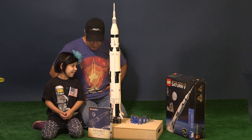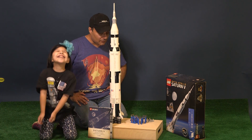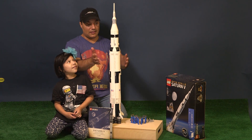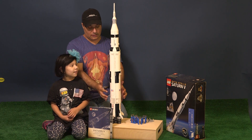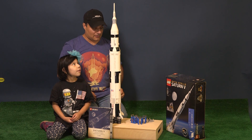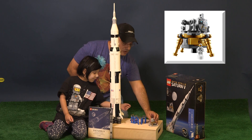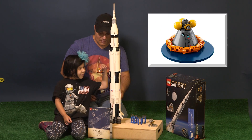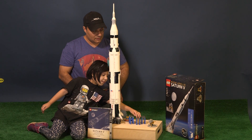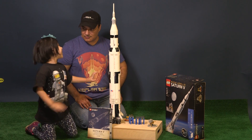This is the rocket the astronauts used to fly to the moon. We have this three-foot-tall rocket that comes apart in stages — the first stage, second stage, third stage, and the spacecraft at the top. It comes with a handy little moon lander and a little moon scene, and the spacecraft that splashes back down.